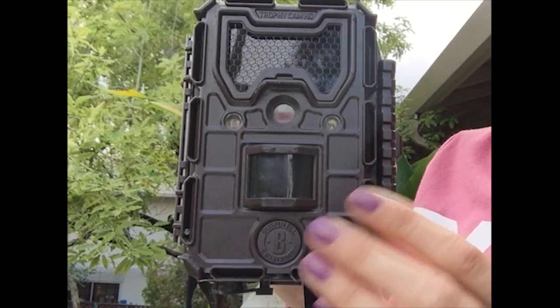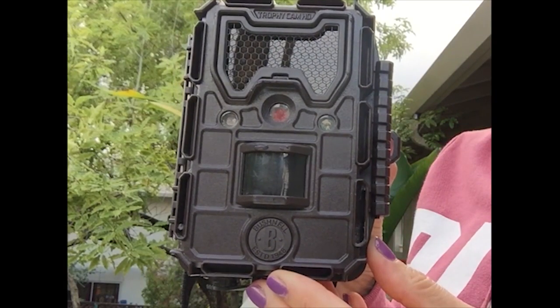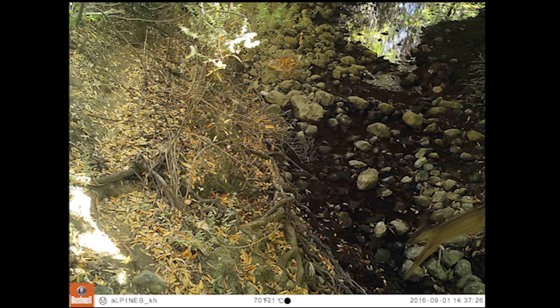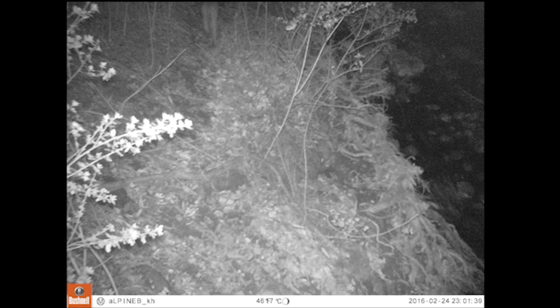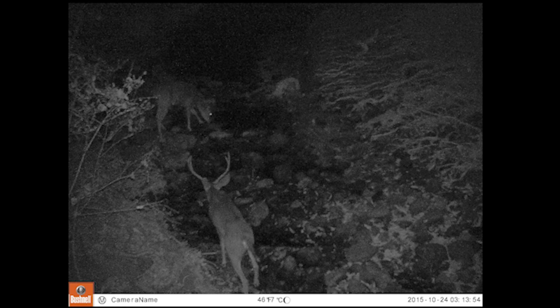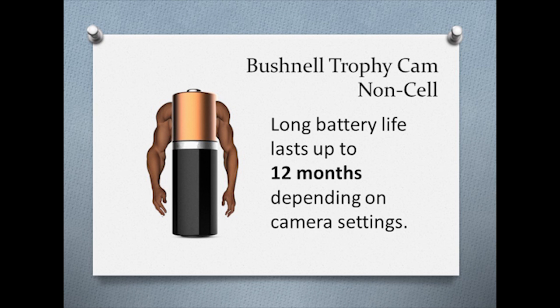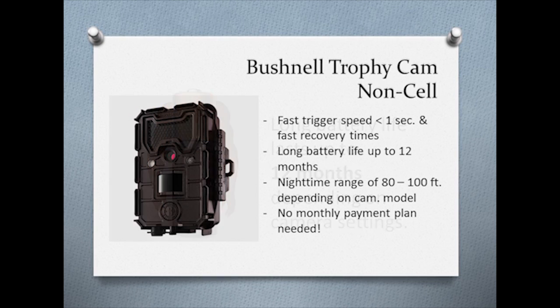Let's take a look at the non-cellular Bushnell trophy cam. This camera has a trigger speed of under 1 second and fast recovery speeds, making it great for catching fast-moving animals. It offers a nighttime range of 80 to 100 feet, depending on if you are using the Bushnell low-glow or no-glow trophy cam. The Bushnell trophy cam offers up to a 12 month battery life and there are no monthly payment plans, as there are with cellular transmission cameras.